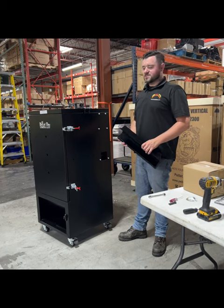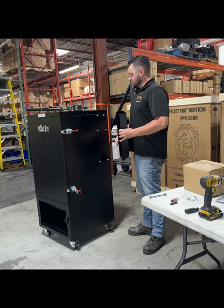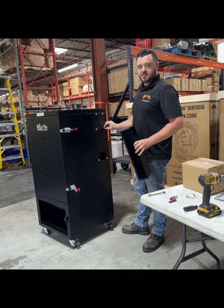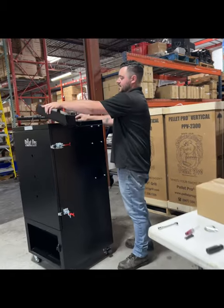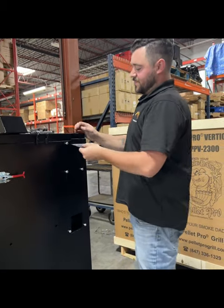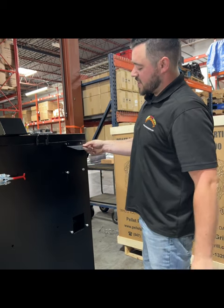Our next step is to install the reverse flow style side chimney. You're going to remove all of the 10-millimeter bolts that are already attached to the cabinet. This portion attaches just like this, and we're also going to get a little topper along with that — it goes on the top here, facing down like this.